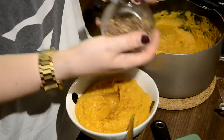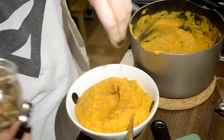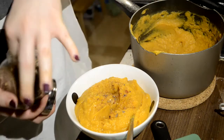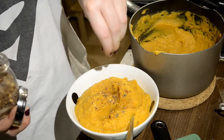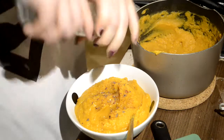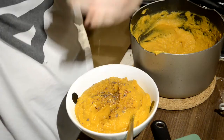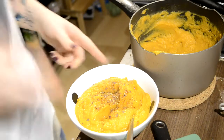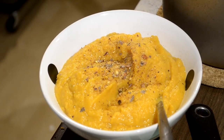I'm just going to add some dried chili flakes to the top and a touch more cracked pepper. And there it is — the sweet potato soup is done.